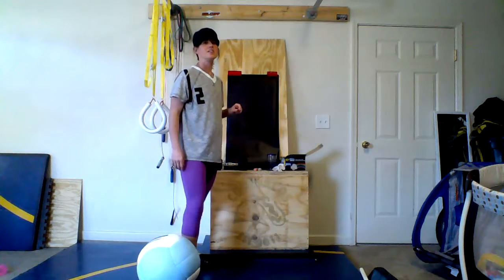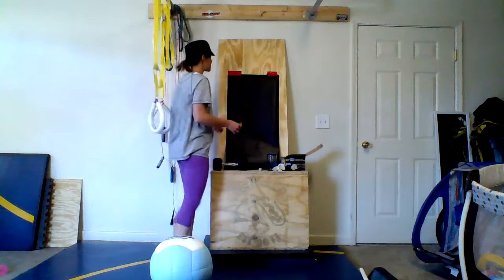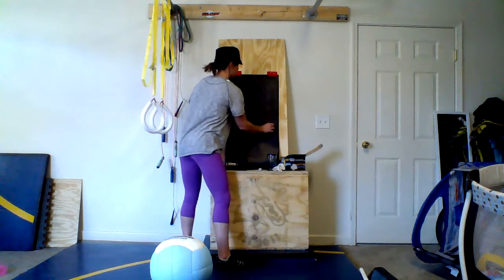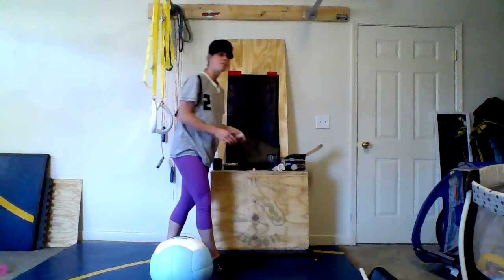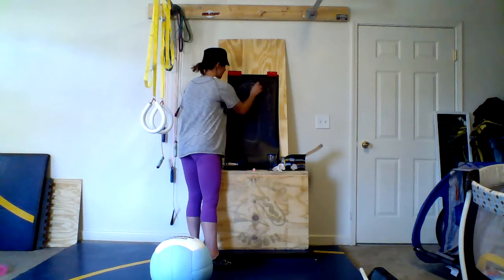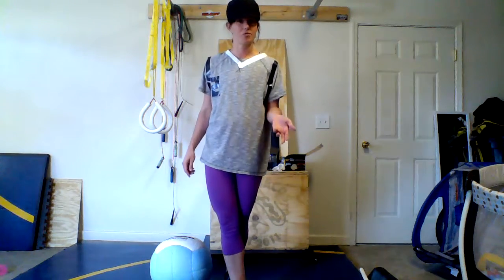17.3 is not nearly as complicated as I'm about to make it with this blackboard. Let me take this moment to explain for postpartum and pregnant moms some modifications that might help you get through 17.3 without injuring yourself.